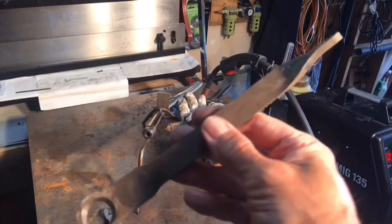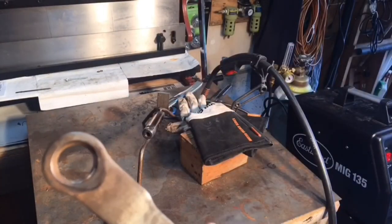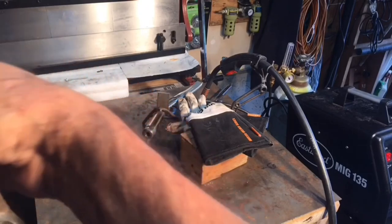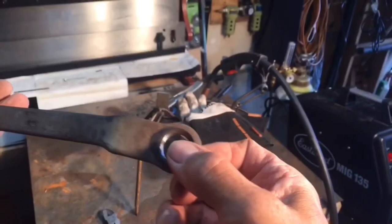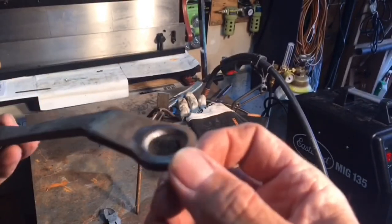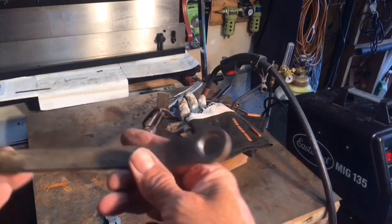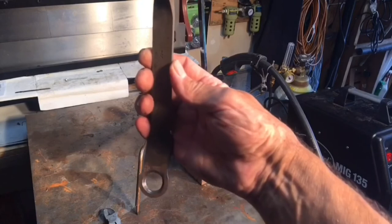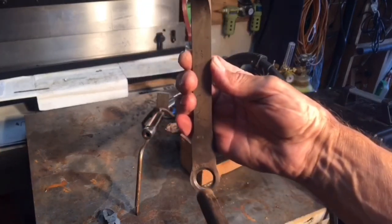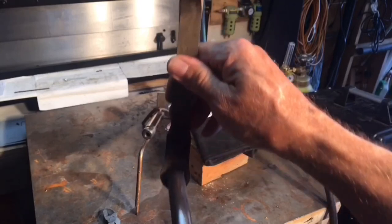I just worked that little weld there - hopefully you can see that little bit of weld right there. I put that there and just kind of filed it and got that nice bevel again out of it. See, it goes in the truck like that and the pedal is much, much snugger now.